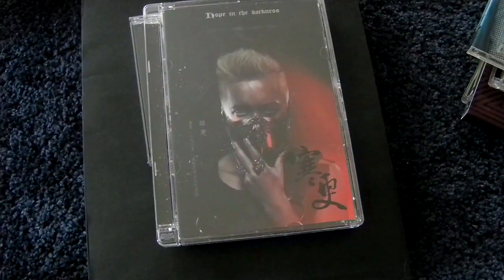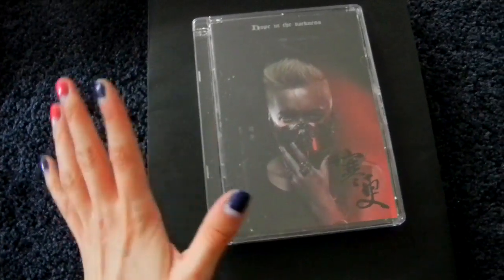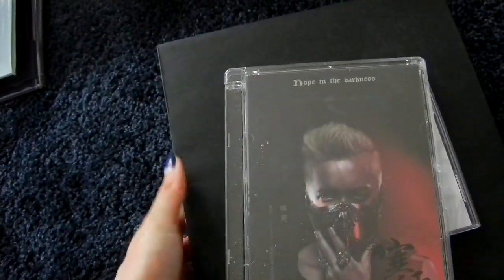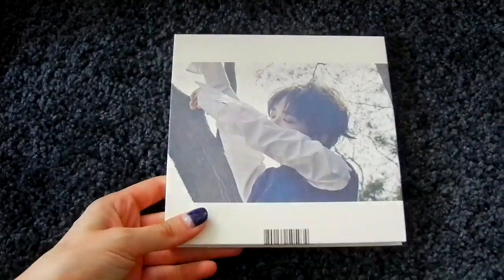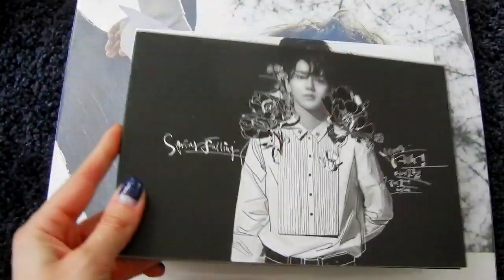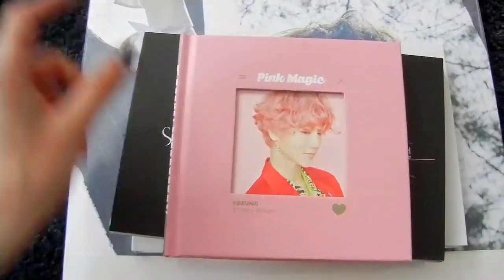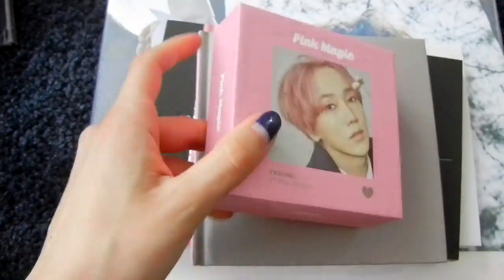Then the next solo — a bit more active from now on — Yesung. His first mini album, Here I Am. Here I Am also had an LP version, because SM hates me. Then Spring Falling is the next, the second mini album — this is the normal version. It also had a limited version with the strangest packaging ever. Then the third mini album, Pink Magic — here is the pink version and the magic version. And Kinos: the pink version and the magic version of the Kino. That's Yesung's Korean releases.